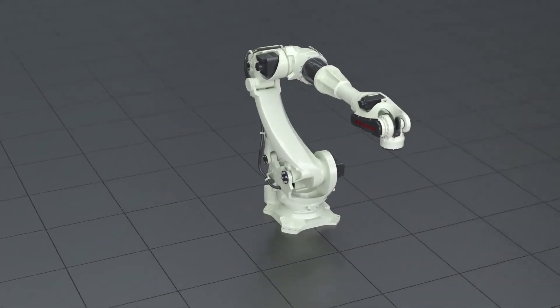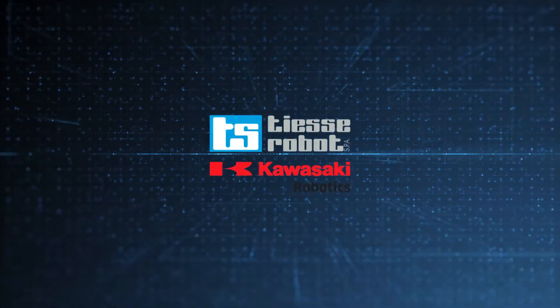The BX200X. Explore the world of Kawasaki Robotics.